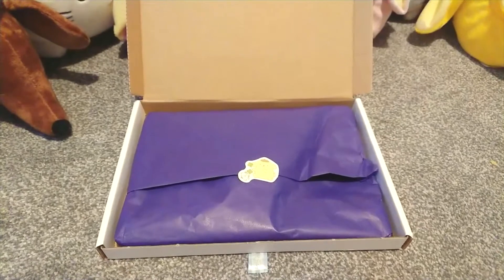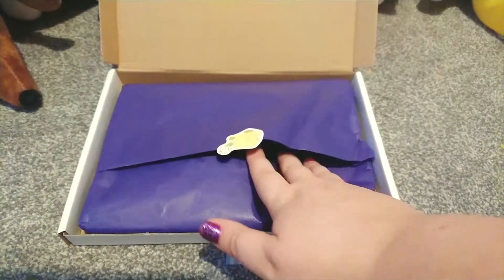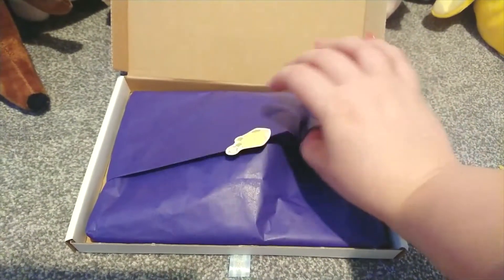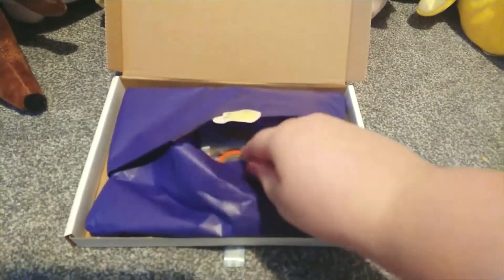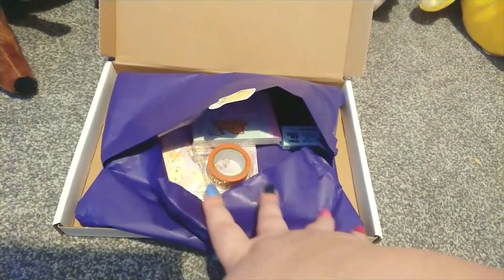First of all we've got a pom-pom purin sticker which is already giving me such good vibes — I love that. And inside, peek-a-boo, we can see all of the different items in there. I'm super excited already by what I can see.